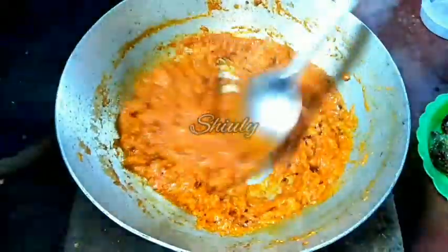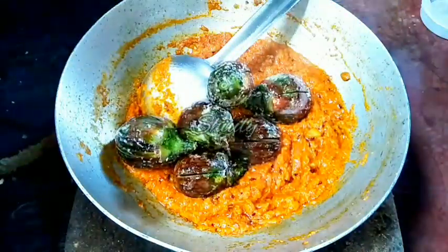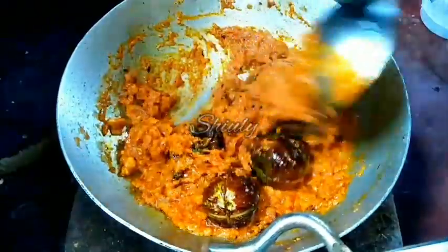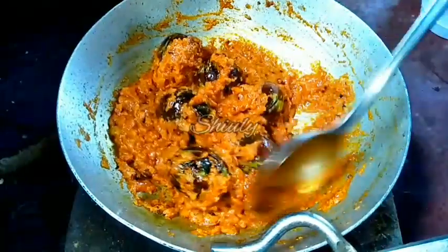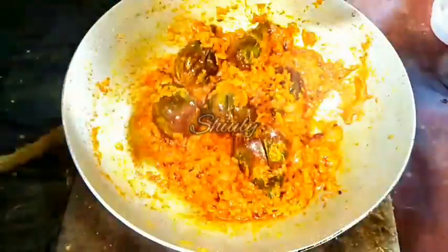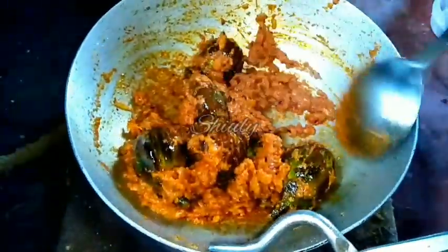Now we have to add the brinjals here. Mix the brinjals with the spices properly, then cover for 2 to 3 minutes on the lowest heat. After 2 to 3 minutes you can see more oil is released from the spices and the spice mix is drier than before. Now we have to mix it properly.